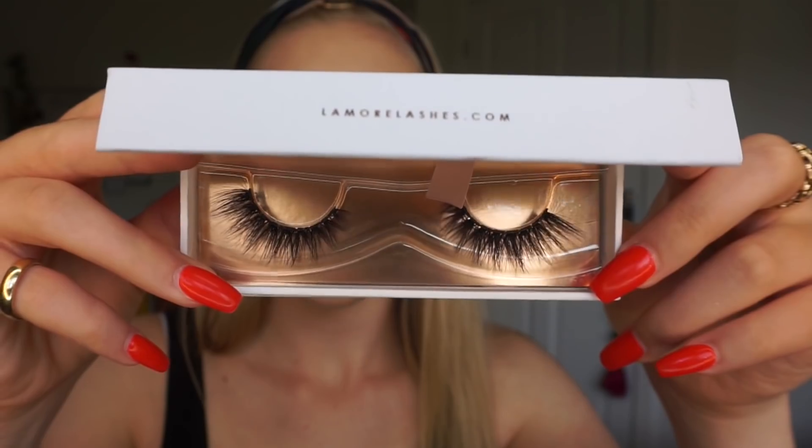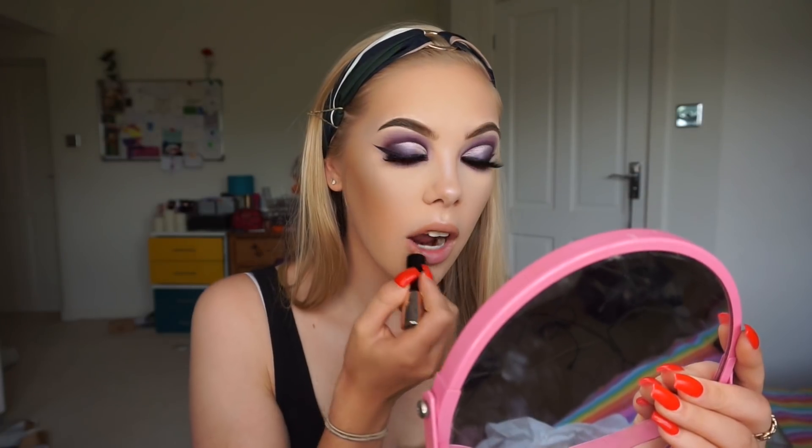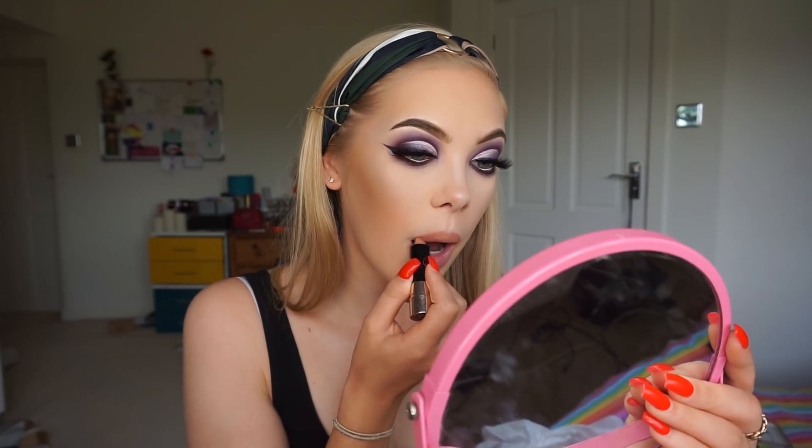I just went off camera and added some lashes — these are the L'Amour Silk Lashes in the style Eleonora. Now I'm going to finish off with lips. I'm going to outline my lips using a Lordenberry Nude Liner, then fill them in with the Anastasia Beverly Hills lipstick in the shade Honey, and pop some Peaches and Cream Backchat Gloss on top.